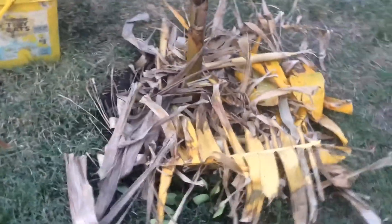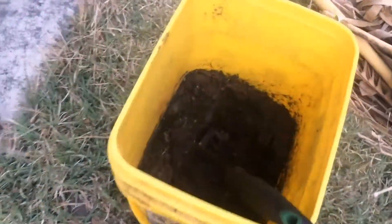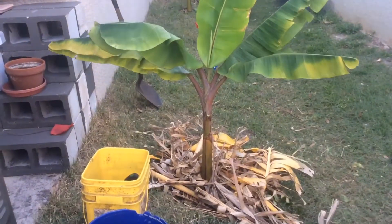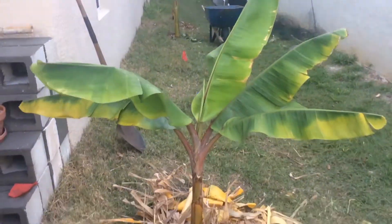This banana tree will grow very, very quickly, especially with that chicken manure. This thing should be a good eight feet tall by the end of this year. Anyway, thank you for watching. Catch you next time. Bye.